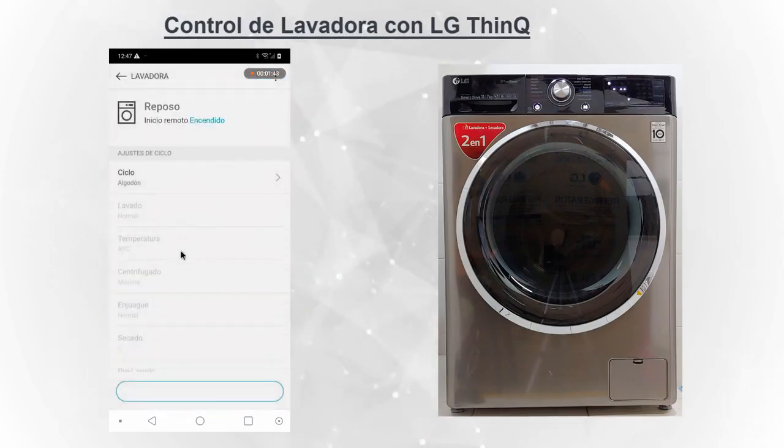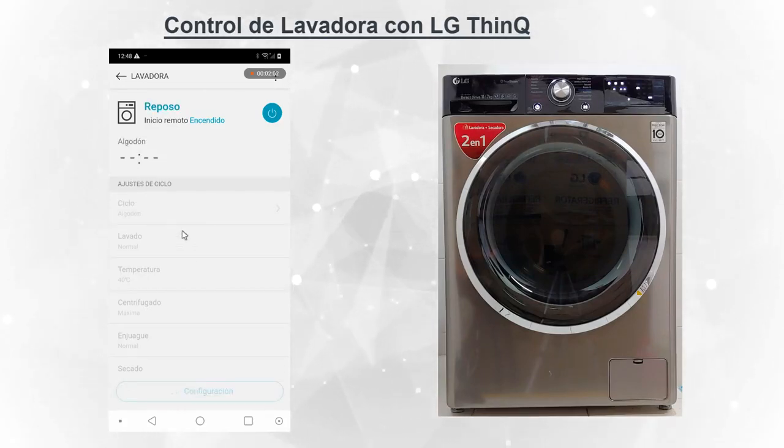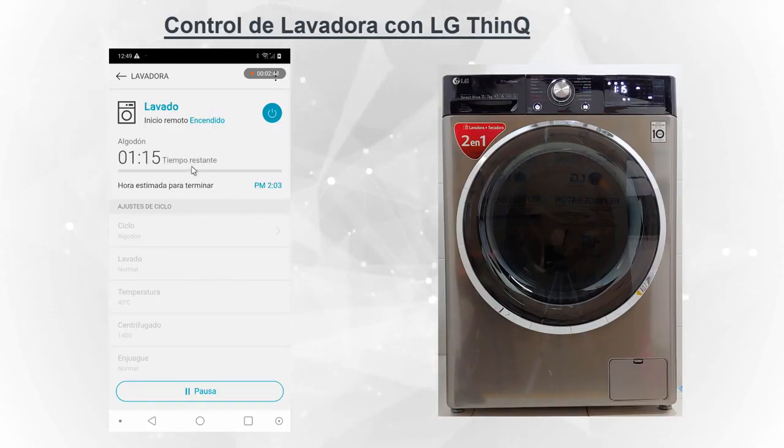Ahora vamos a hacer una prueba. Vamos a escoger programas de lavado. Le hemos dado inicio al programa que viene. Por defecto estaba seleccionado siempre un programa. Le damos inicio y va a iniciar el ciclo. Antes de indicar el tiempo, lo que está haciendo la lavadora es calcular la carga de prendas que tiene. Luego de eso nos va a indicar el tiempo que va a tardar todo el programa. Ya nos indica el tiempo en la pantalla de la lavadora, y en unos segundos se mostrará en el teléfono.